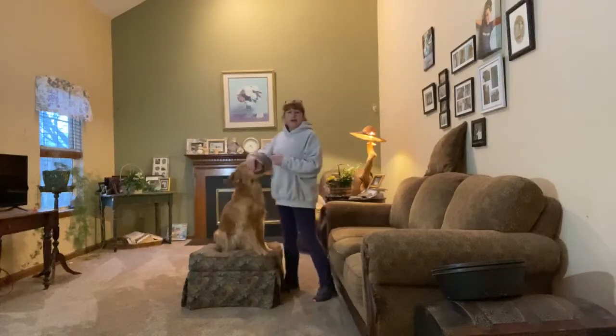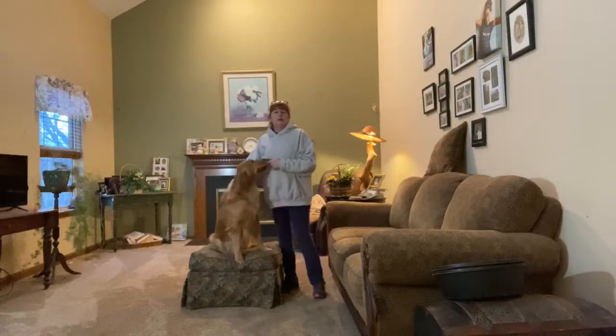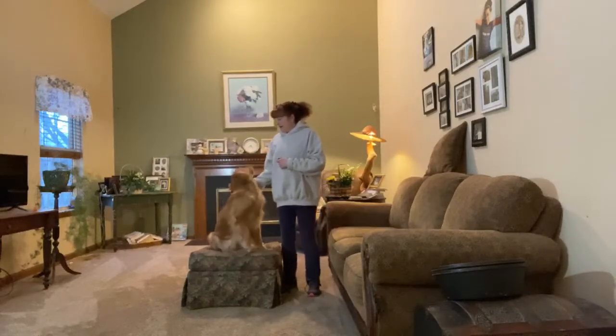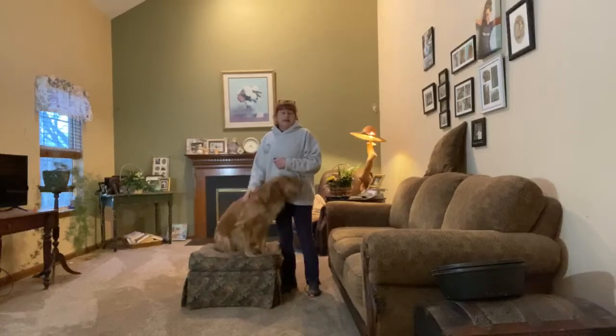Hi guys, it's Renee from Let's Speak Dog. Good night. I hope this Monday finds everyone well. I'm keeping everybody, saying that everybody stays safe.